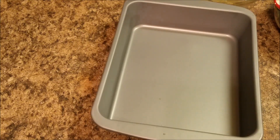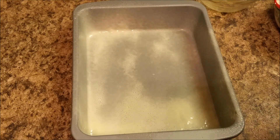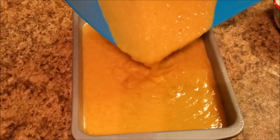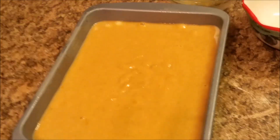As y'all can see, I have this pan that I'm getting ready to spray — let me make sure it's dry on the inside. This is a pan spray for baking, let me spray this really good. Okay, now I'll add my mixture in here — okay, that should do it.